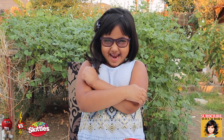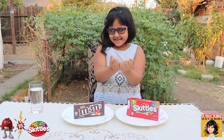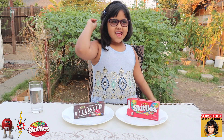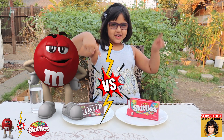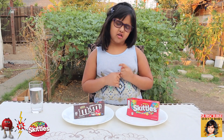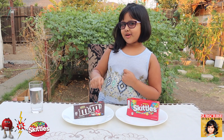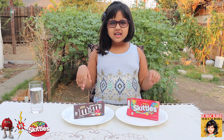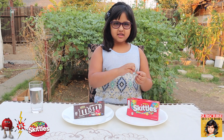Hi guys, welcome back to my channel! Today we're gonna be doing a fun experiment with water, M&Ms, and Skittles. It's called M&Ms versus Skittles. We're gonna see which color gets out first, and which one takes longer for the colors to dissolve out. That's what I'm talking about.